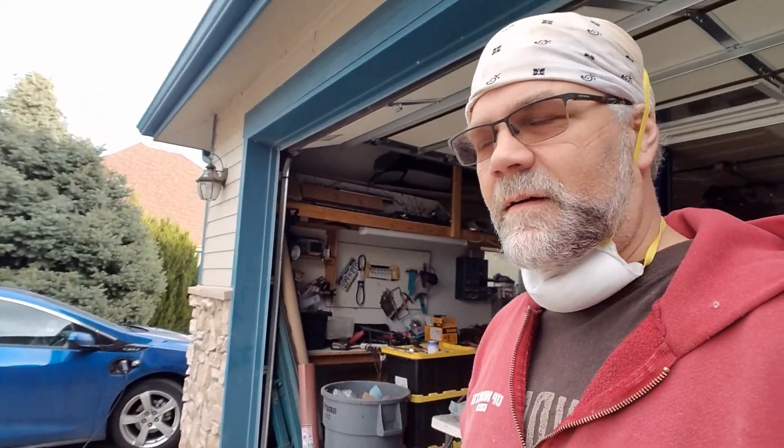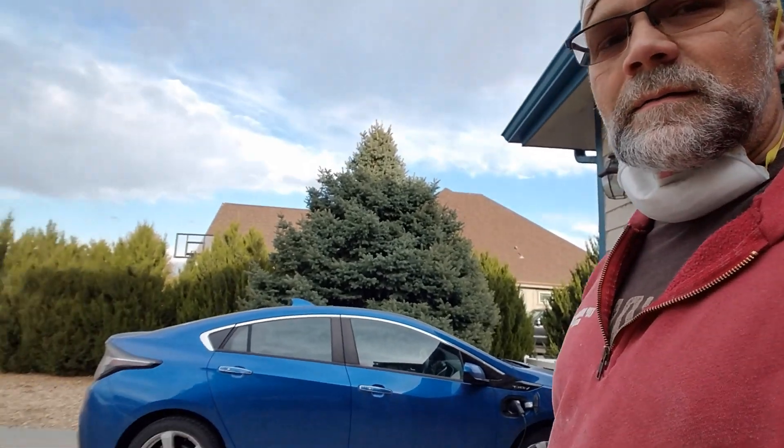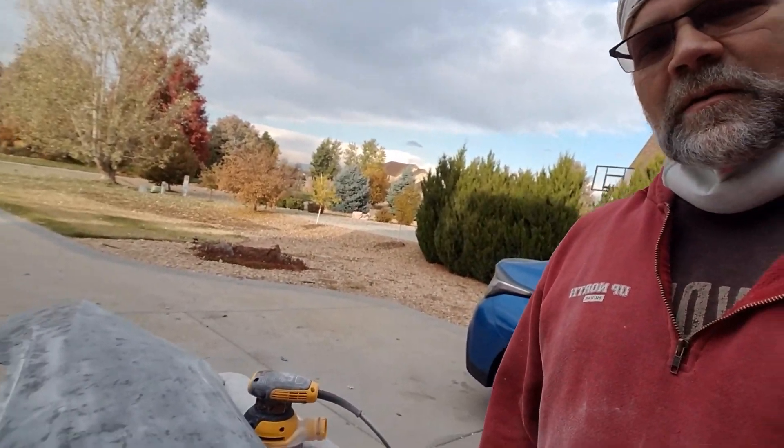Hey everybody, welcome back. Guess what? More sanding. So I wanted to go over a few of the details today on what I'm discovering while I'm sanding things. And I want to show you one of the parts that we've actually finished. We put the 2K clear on it. It's not perfect, but it looks pretty beautiful. So we're working on the rear moving up to the front. I've got the driver quarter here that you've seen before where we were putting a few layers of epoxy on it. So I'm going to show you some of the challenges that we face. Stay tuned.